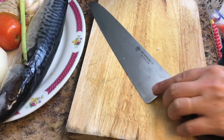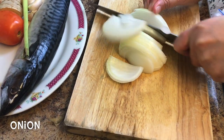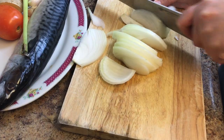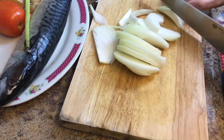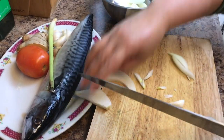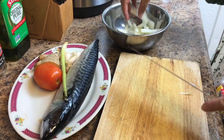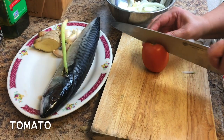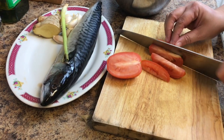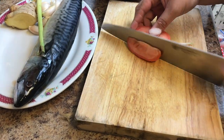First let's cut the ingredients. Let's cut the onion. This is the third of the...